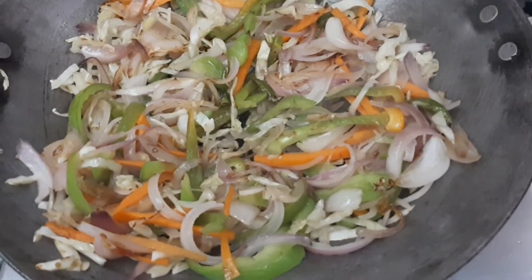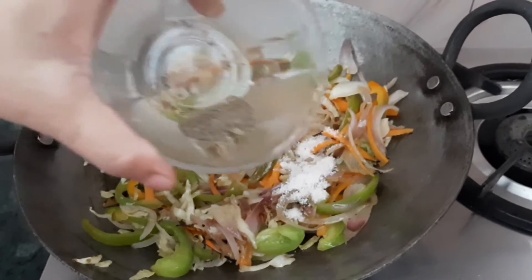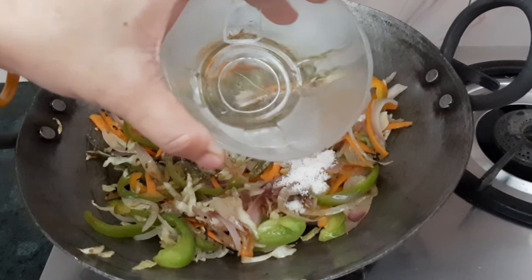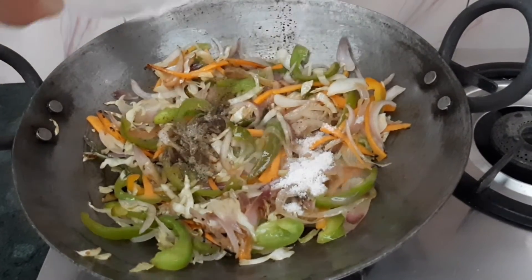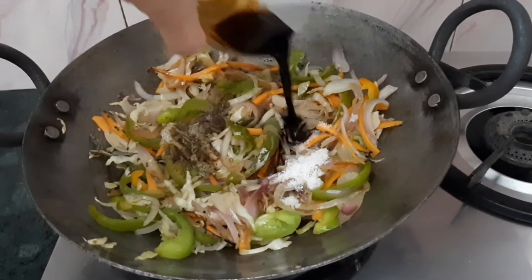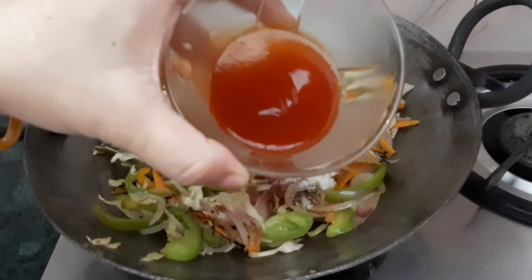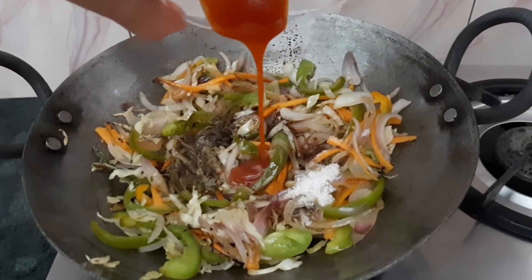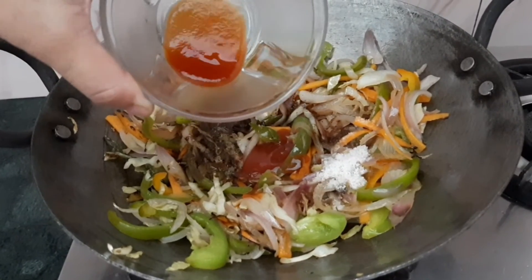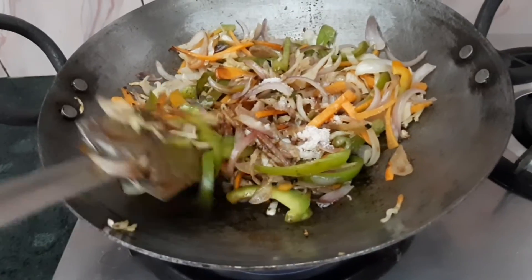We will add spices and sauces. Add 1 tsp salt, 1 tsp black pepper powder, 1 tsp vinegar, 1 tsp soya sauce, 1-1.5 tsp tomato sauce. If you like it spicy, add 1-1.5 tsp red chili sauce and mix well with the veggies.